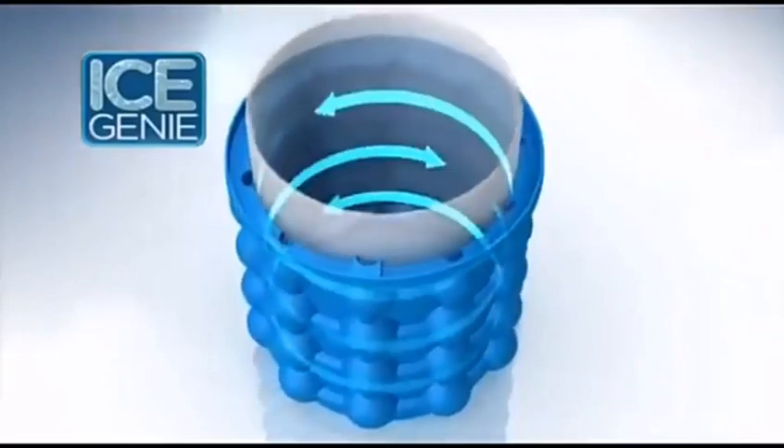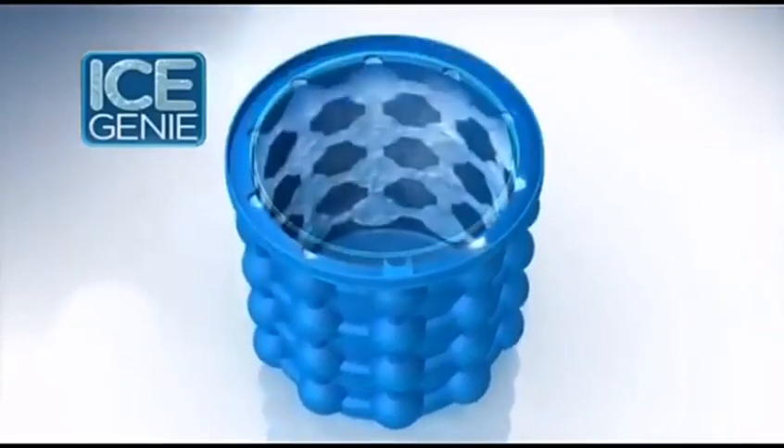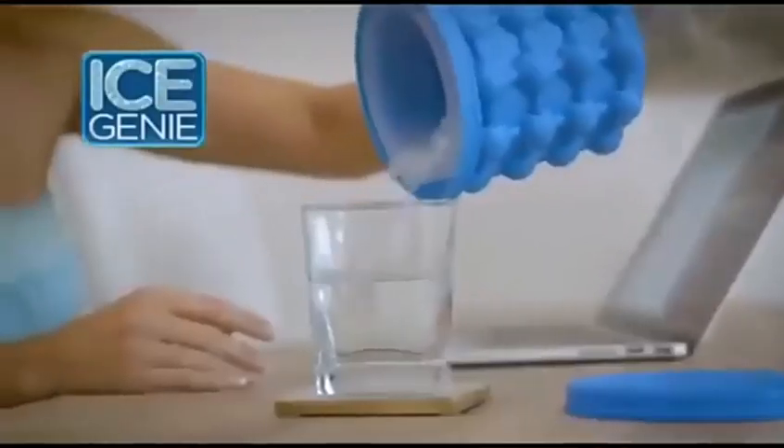The secret is the unique double-chamber design. The outer chambers freeze the ice cubes, while the airtight inner cylinder holds them until you're ready to use them.